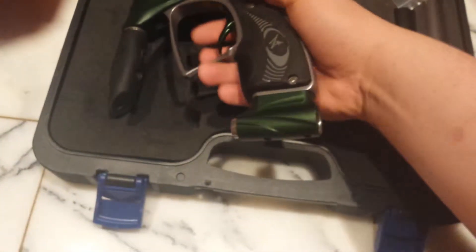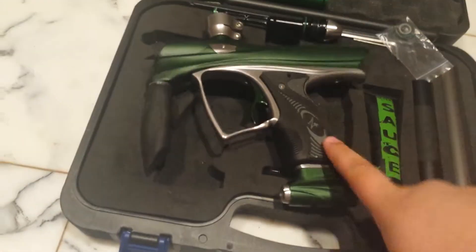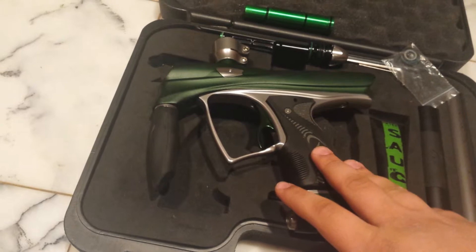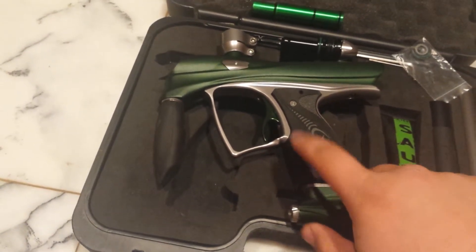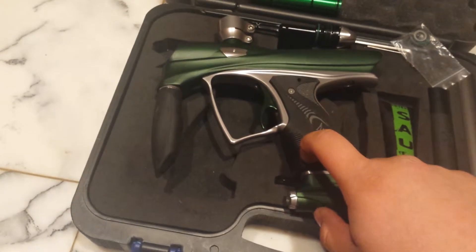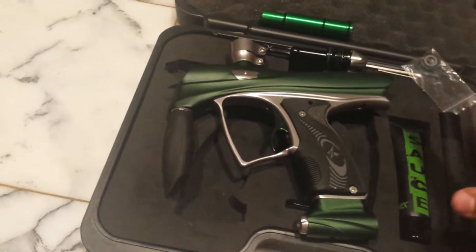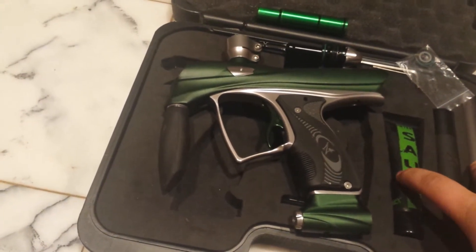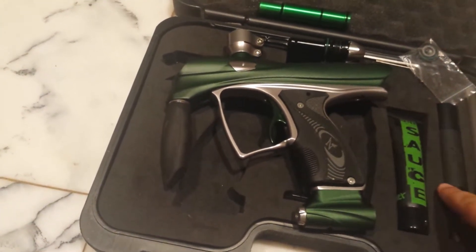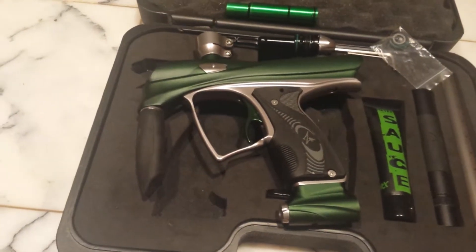This gun is great. Myself and the owner of the company tuned this gun. So it only gets plus or minus around three — plus or minus three FPS. That's the range. It's amazing.